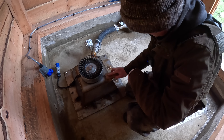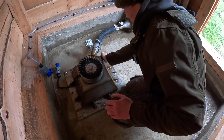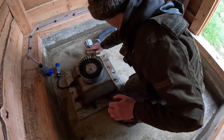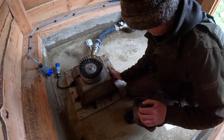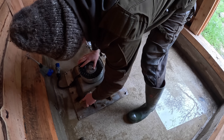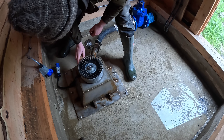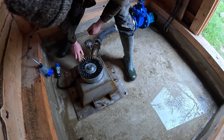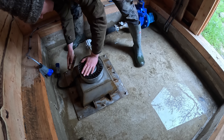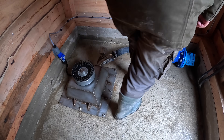Most of that will just come off with a brush. It looks a lot worse than it is — it's actually not rust looking at it, it's like a bacterial slime.